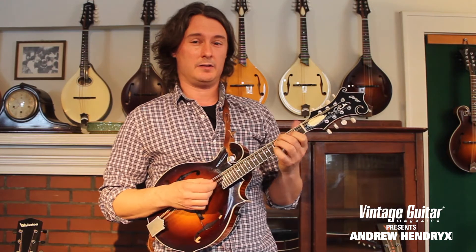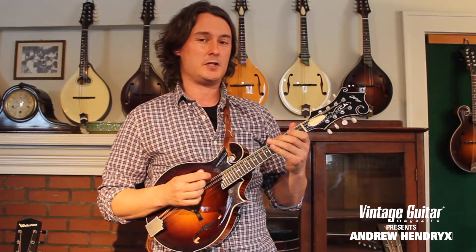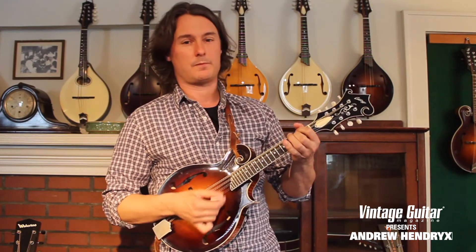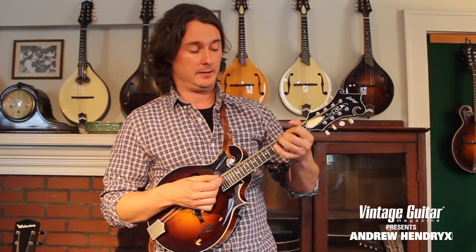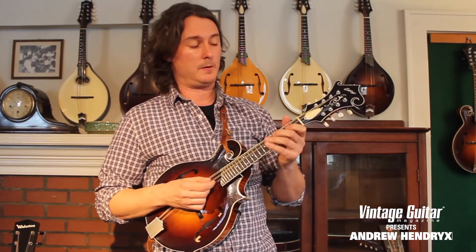Now we're going to start again with the open G into the E minor. This phrase is 2 on the D, open, 4th fret of the G, and then we have our A chord. For the A chord, I am using my 1st finger on the 2nd fret of the G, and my 2nd finger on the 2nd fret of the D, and letting the A and E strings be open.